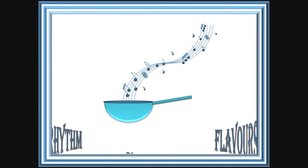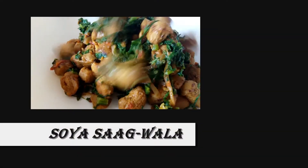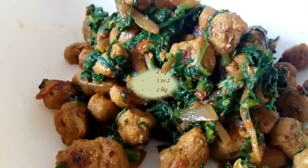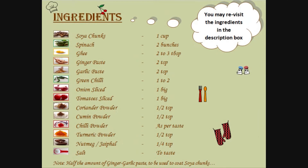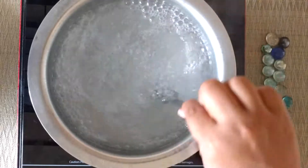Welcome to my channel Rhythm of Flavors. Soya Sagwala is on our menu today — find the list of ingredients in the description box below. Let's cook together! Boil enough water for the soya chunks to get immersed and add salt.